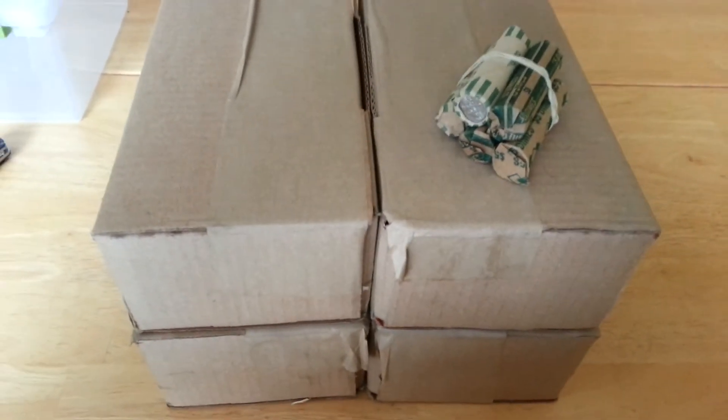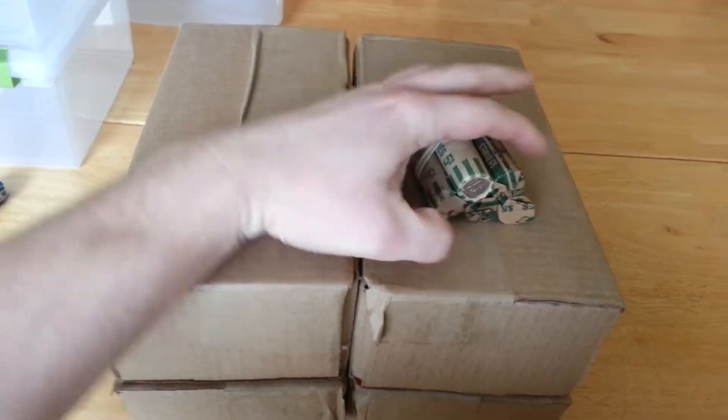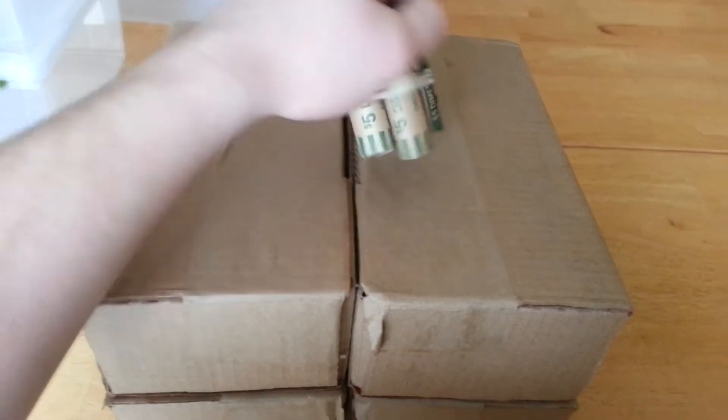Alright guys, I've got my $2,000 in halves for the week and I picked up $25 in customer rolled dimes, so I'm going to get to looking through these. I'll do the dimes real fast and then we'll get into these and see what we find.